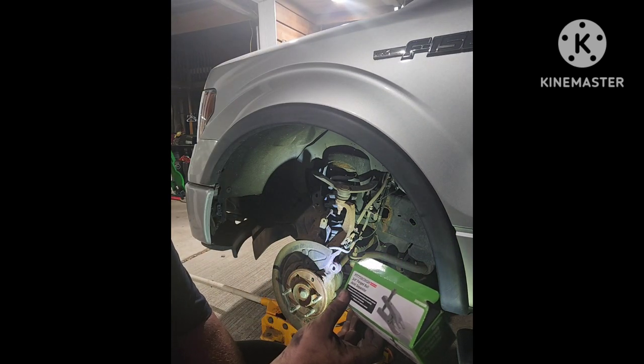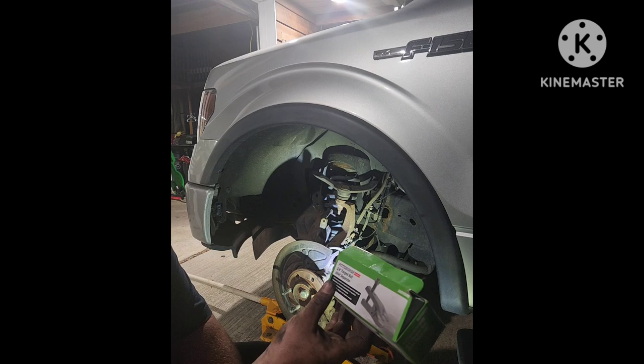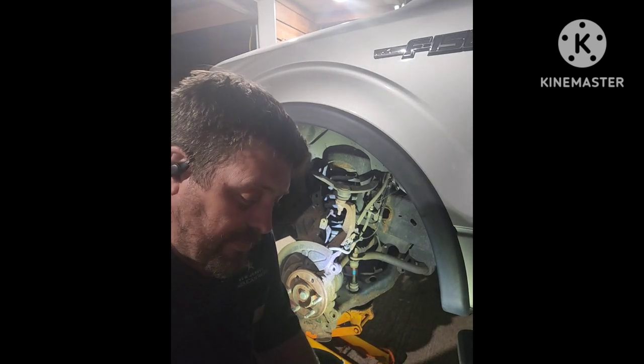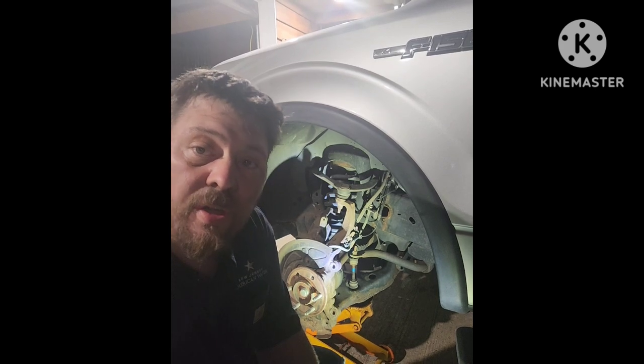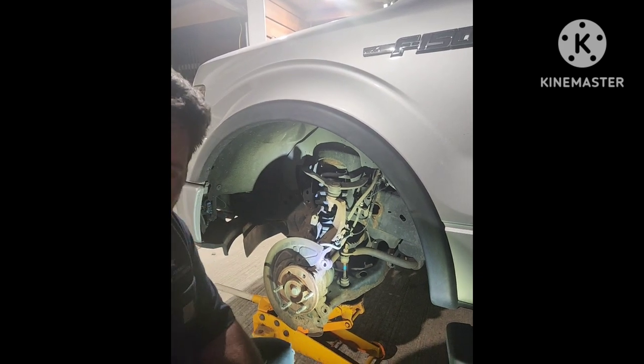It's a Pittsburgh three-quarter inch forged ball joint separator. This was about $19.99 at Harbor Freight and it works like a charm. I'm gonna show you what I mean here.